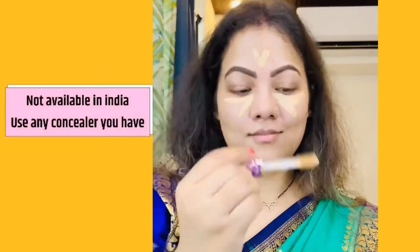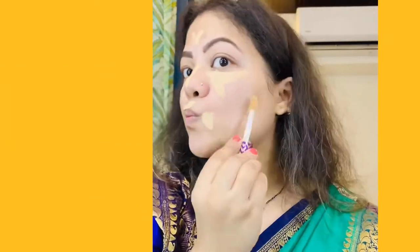For concealer, I am using Tarte shaped tape concealer. It's a very good but expensive concealer which is not available in India, so you can go ahead and use any concealer that you have right now.